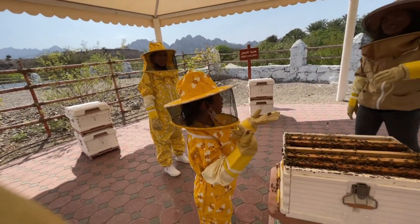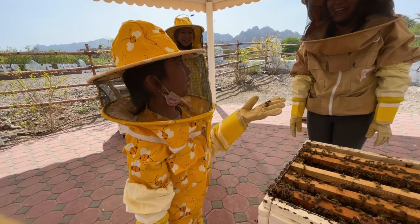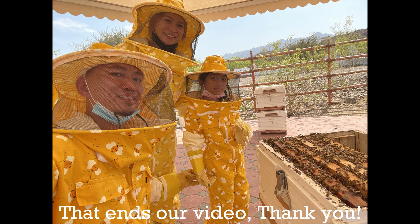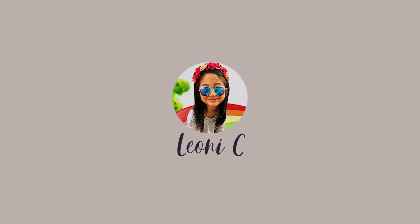Now we can go back inside and taste the honey — the vomit of the bees! It's too sticky! That's okay — thank you! For more information, visit www.fema.org.